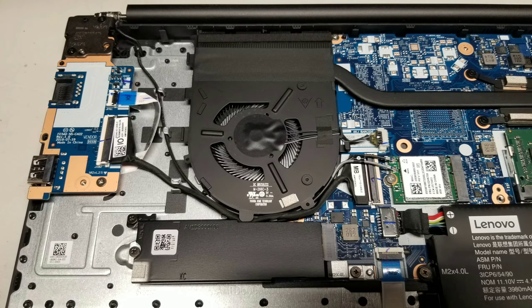Here you can see there's an M.2 SSD. I don't know if it supports PCIe NVMe or just SATA SSDs. You can also see the USB port and the Ethernet port are on a separate board, so if you need to replace that, you can.